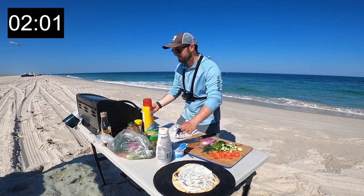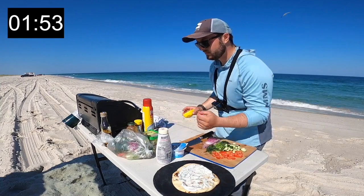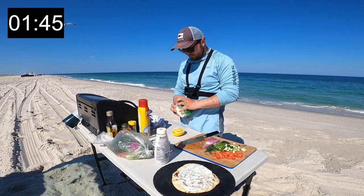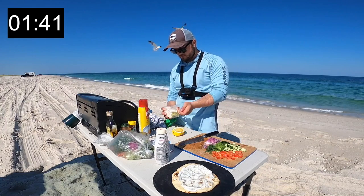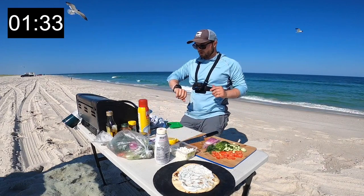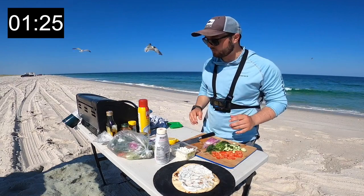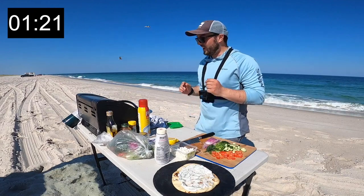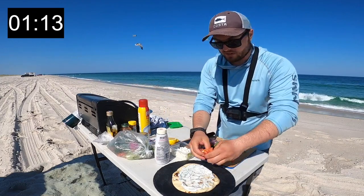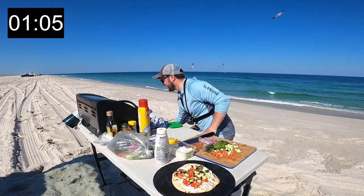We're doing alright — 7:56 on the timer. Got all our stuff ready. Opening this up because the fish is going to go on top. We're going to be down to the wire at 8:26. I wanted to put the fluke on the bottom then top it with all the beautiful toppings, but we have to wait since the fluke will be the last thing done. So we're going to put the tomatoes down, then cucumber.